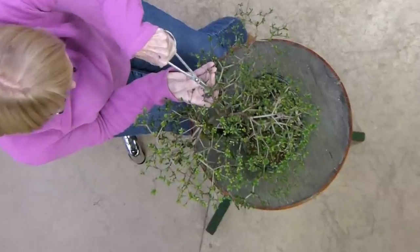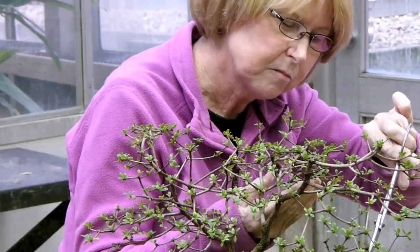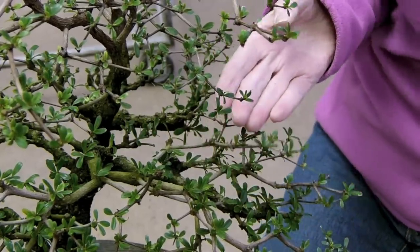Bonsai volunteers are kind of unique here at the Garden. Without them, we never could have done all the work that was necessary to prepare these trees. A lot of man-hours by the volunteers went into creating the book.